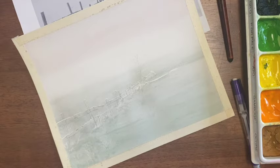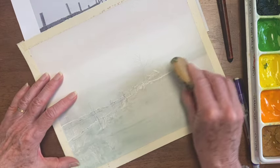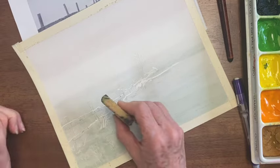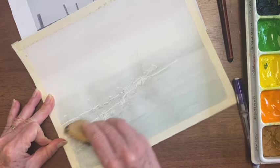The next thing I'm going to do is take off the frisket. Frisket has a tendency to leave sharp edges and I want to soften those as I go while I'm painting in detail. This little eraser looks a mess — it's pretty old — but it works wonders for taking frisket off. You can also use masking tape or your finger.